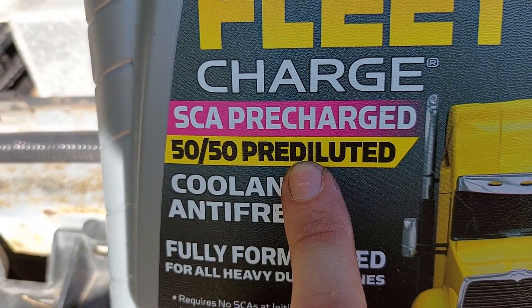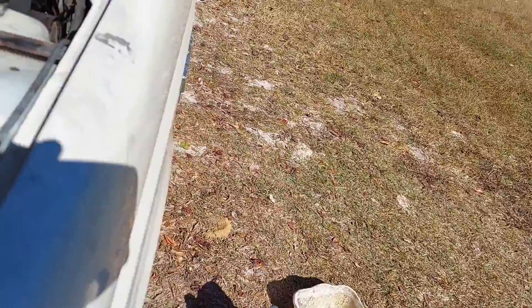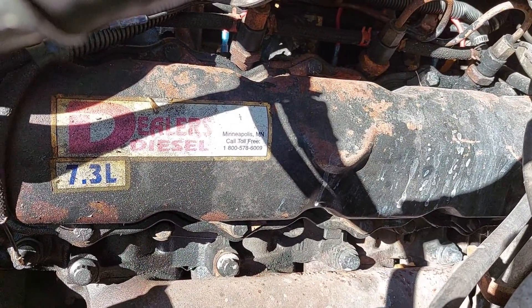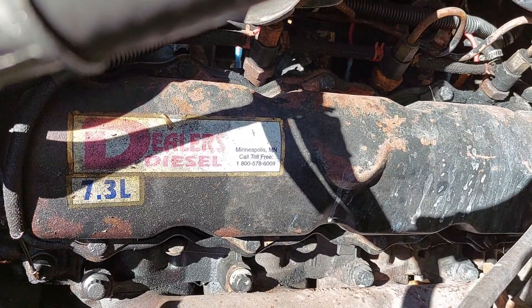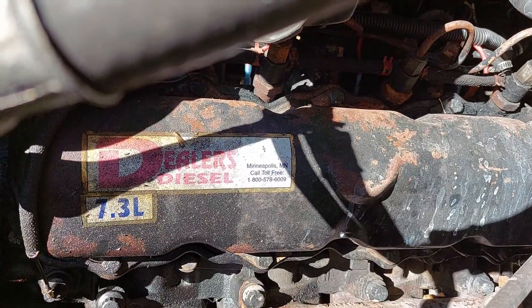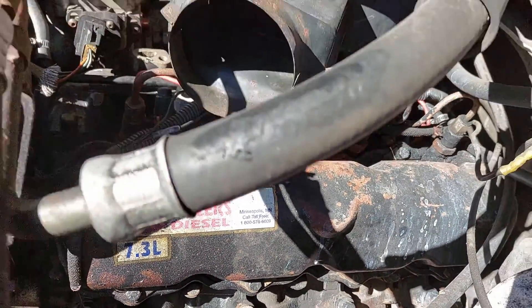You put the additive in your coolant, like this stuff — this is Peak Fleet Charge. It has SCA pre-charged, which means it already has that sacrificial additive in the correct amount, and it's already diluted so all I have to do is pour it in. I already know from a sticker that this is a remanned engine with no blow-by, so I think we have a good shot at a long life.